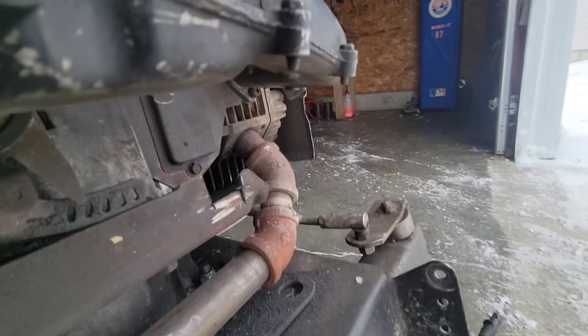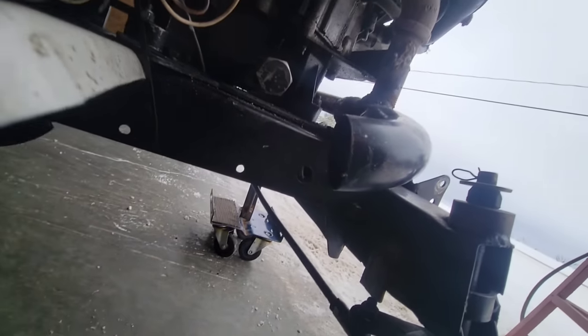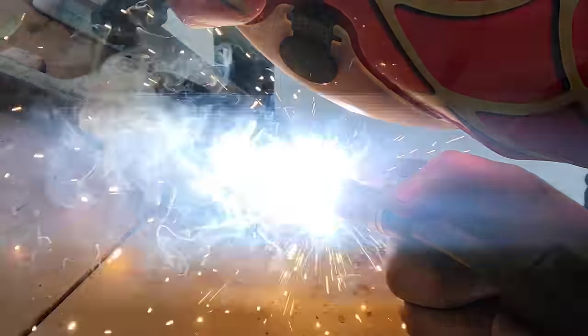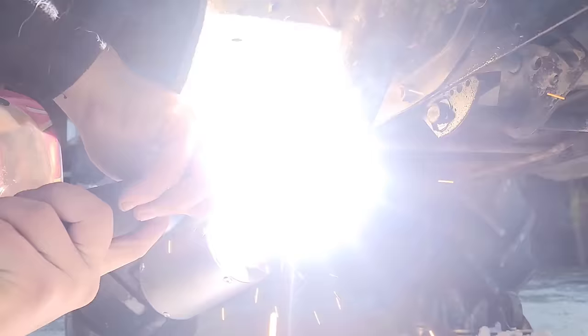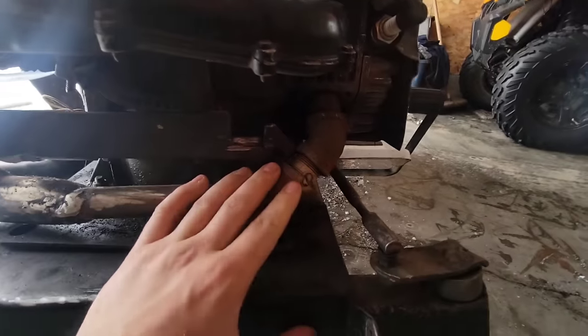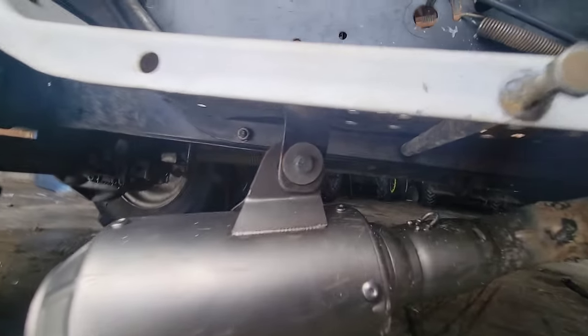I actually deleted some footage by accident. So this is what I did — ugly setup for the exhaust. And here you have it: this nice and clean exhaust with ugly welds.